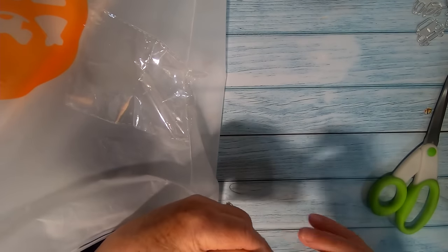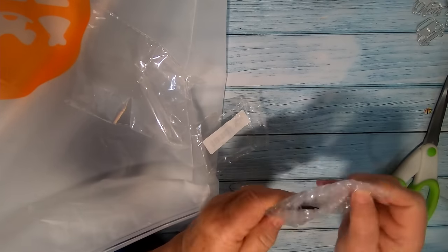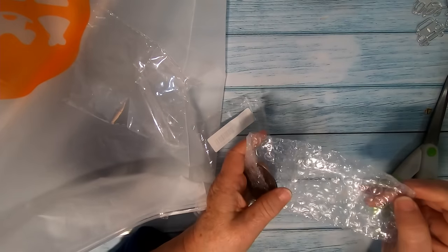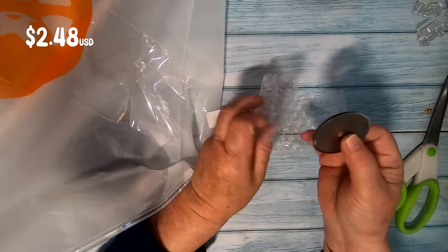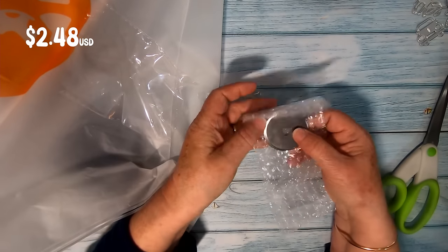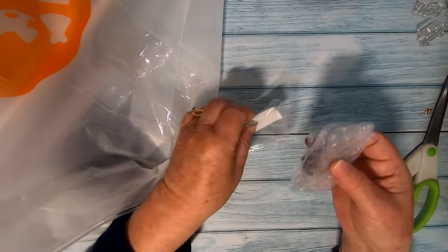These are rotary cutting blades. We ordered some to see what the quality was like and they look good, but the proof will be in the cutting. We've used generic blades before and have never had any issues, so we're hoping the same applies here. Just be careful when unpacking them as they're only wrapped in a little bit of bubble wrap.